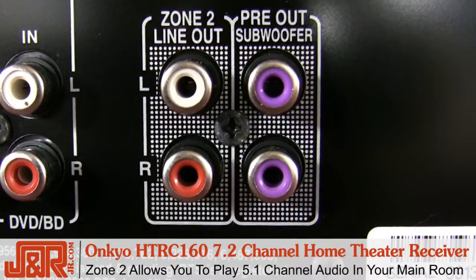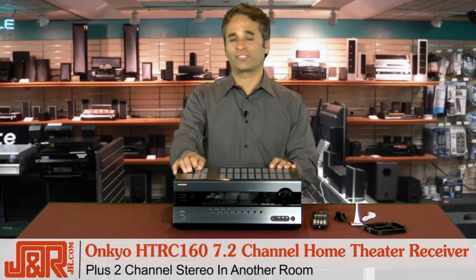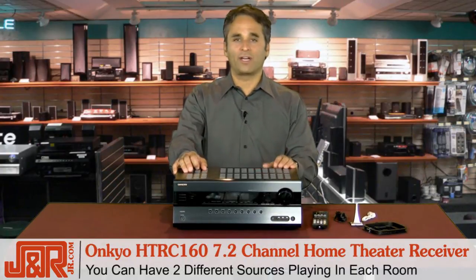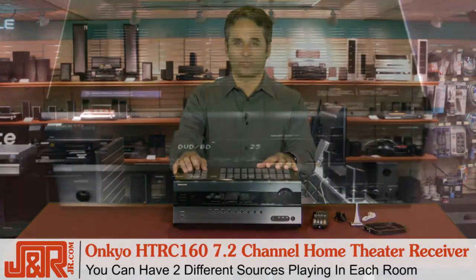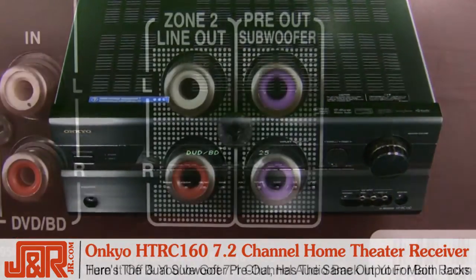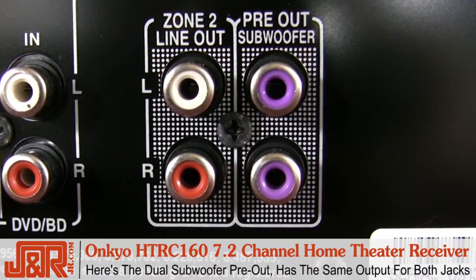Zone 2 will allow you to play 5.1 channel audio in your main listening room and 2-channel stereo in another room. The other room can be playing music or audio from a completely different source. Turn it off, you're back to 7.1 in the main room, and here's the dual subwoofer pre-out — the same signal output for both jacks.